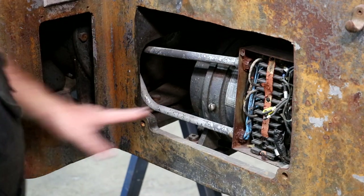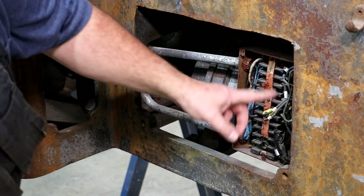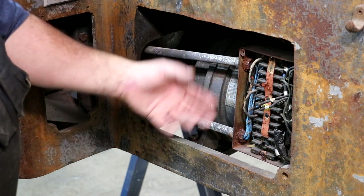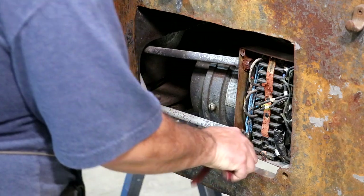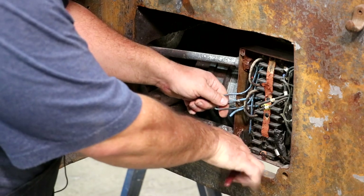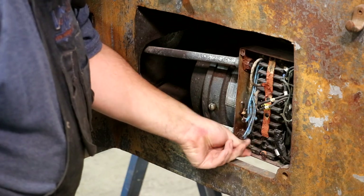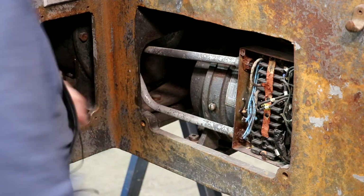First things first, I need to disconnect the wiring that comes out of this box. This looks like a junction box, basically, where the wires go from one end to the other — just a place for them to terminate and connect. I'm not going to worry about trying to save this wiring; it's going to be thrown away. So we're just going to come in here with some wire cutters and cut all these wires.